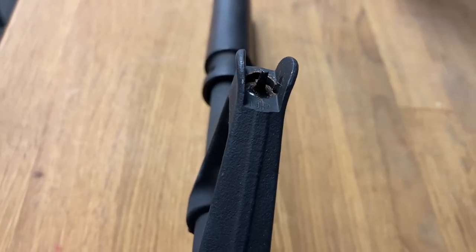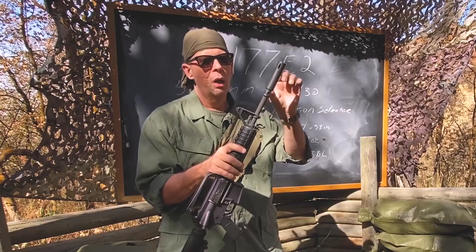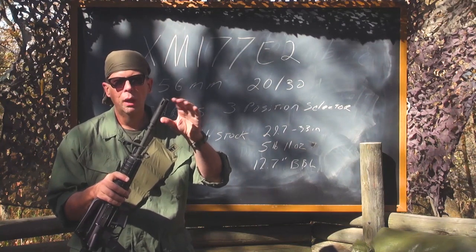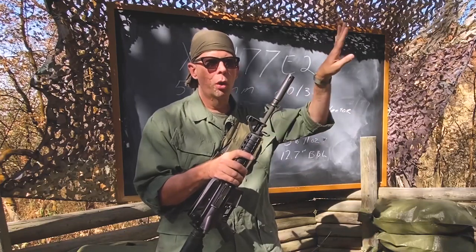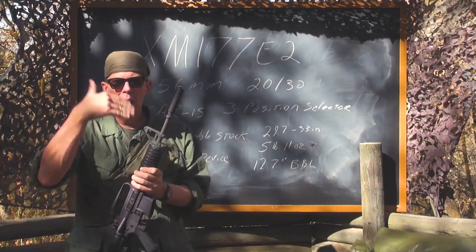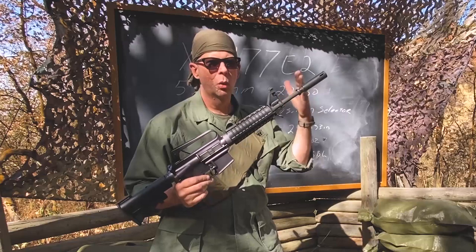You had the same sights as the XM16E1 or M16 — elevation adjustment in the front, windage adjustment in the rear. Up front, this had a new 12.7-inch barrel with a unique muzzle device that kind of looks like a baby suppressor or mini silencer. What it did was direct the flash and gas forward, away from the shooter's face — doing a really good job at suppressing the muzzle blast so the blast went toward the target, not back at the user.